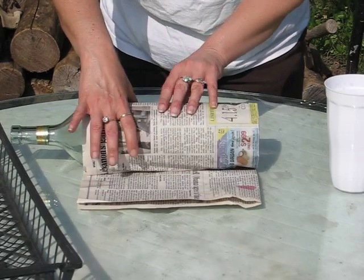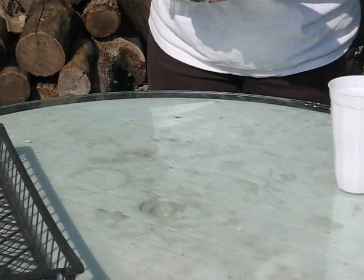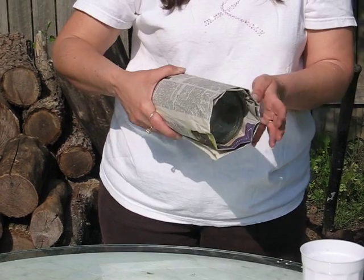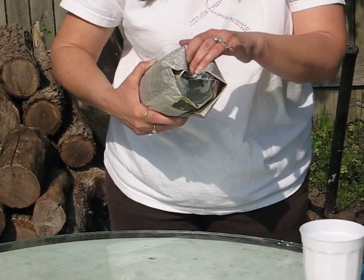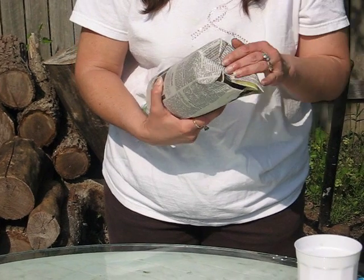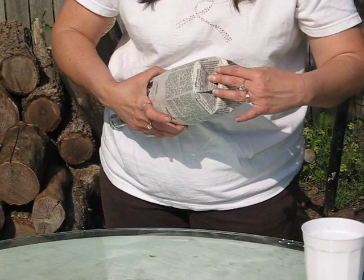Some people like to cut the pots while they're on the bottle. I like to do it the other way — it's just easier for me. So in this next step, we're going to create the bottom. The bottom is simply created by folding the newspaper going around the bottom like this.